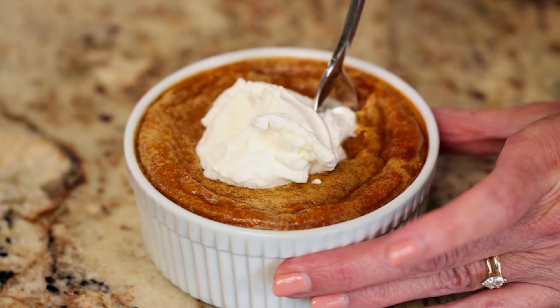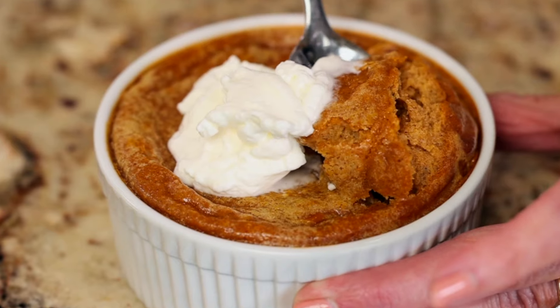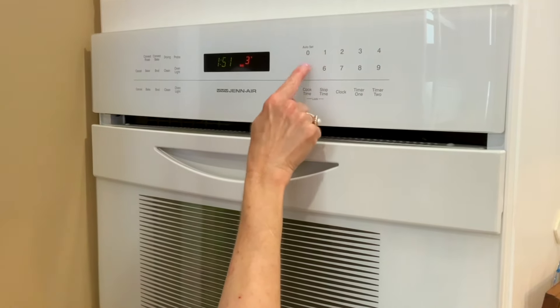Pumpkin pie is a classic dessert and one of the most popular autumn pie recipes of all. So let me show you how to make it. Preheat the oven to 350 degrees Fahrenheit.